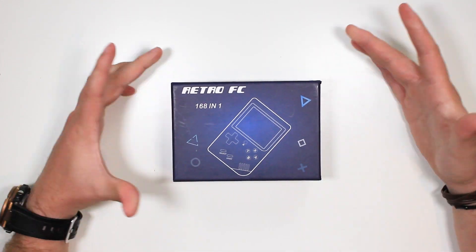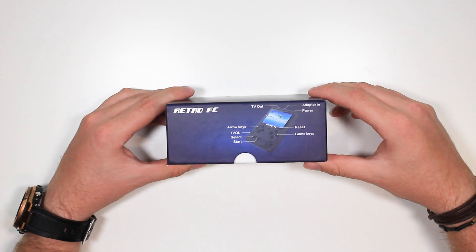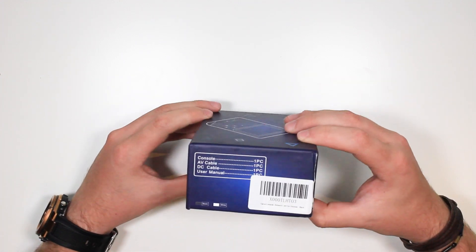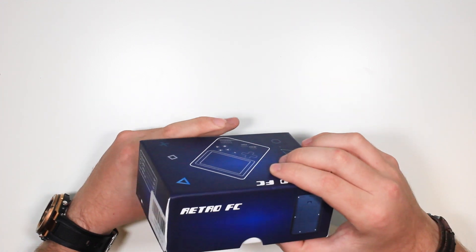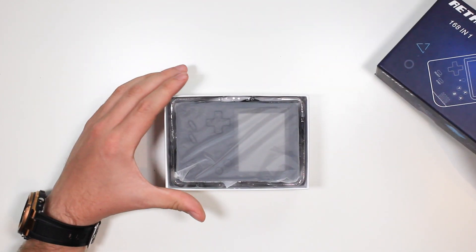So this is the packaging — pretty simple. It comes with a couple of options on the side there, telling you what's what, tells you what you get inside — all the basics. But let's open it up and get inside the product.